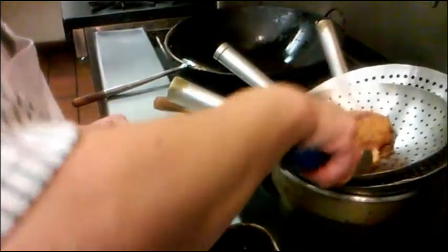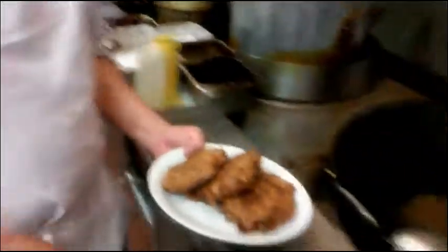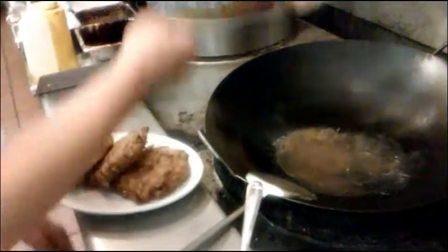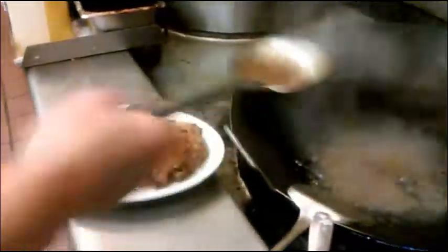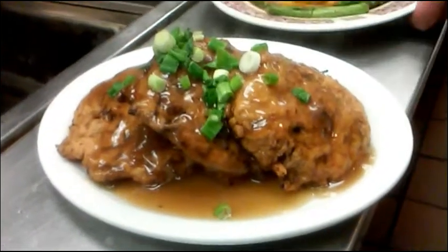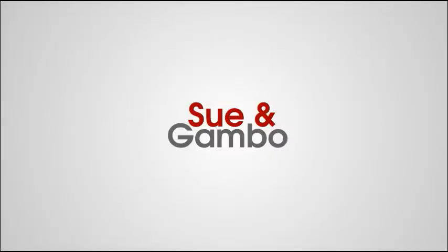I'm going to put the patties on the plate, and we are going to pour the sauce over the egg foo young. Then we put green onion on top — and that's the egg foo young.